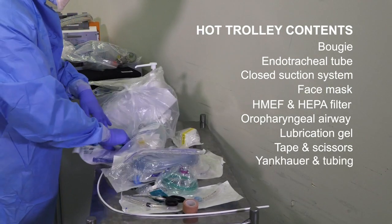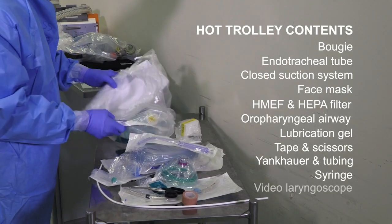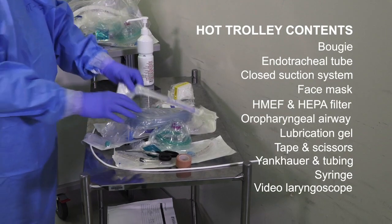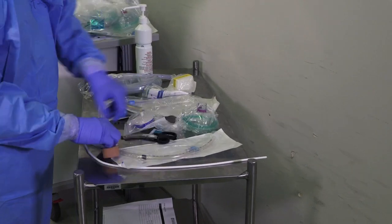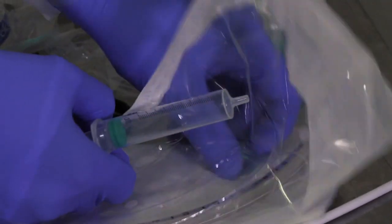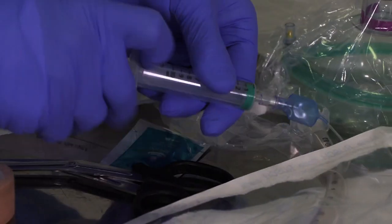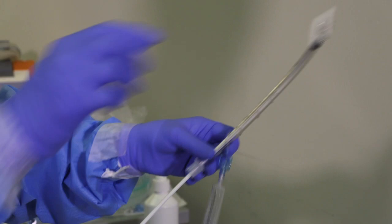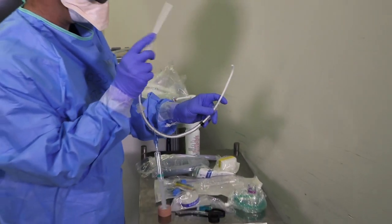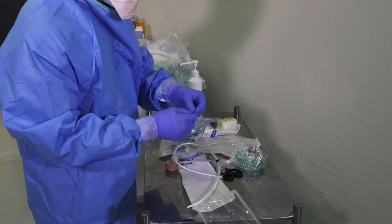A Yankauer and suction tubing on the hot trolley. A syringe to inflate the cuff on the hot trolley. While you're here, could you check the cuff of the tube? The cuff has been checked. Preload the tube with the bougie of choice — we use the D-grip — and lubricate your tube.